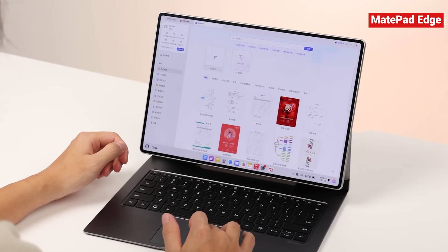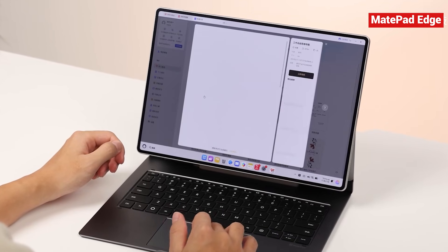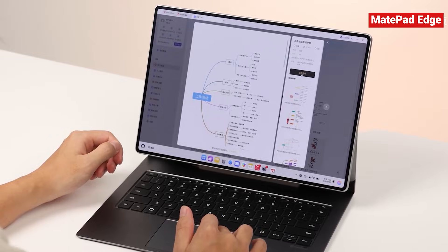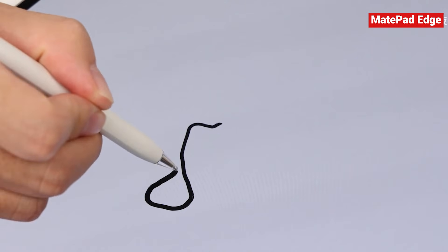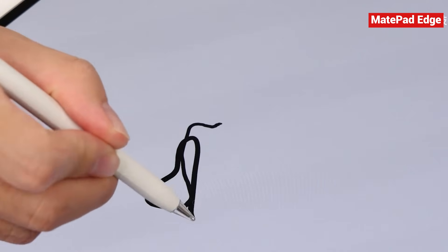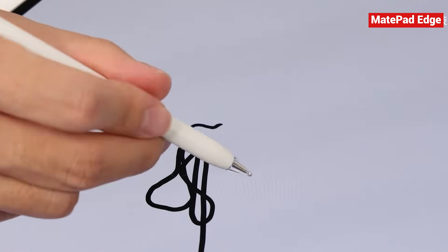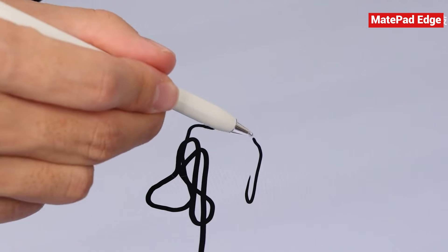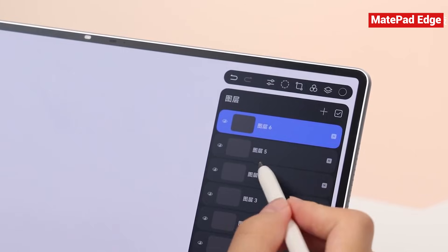You can open huge PowerPoint decks with tons of images and text, work through heavy spreadsheets, and everything stays silky smooth, exactly the way it should on a real computer. Then detach the keyboard and grab the M-Pencil Pro. Use it in the Born to Draw app, and the responsiveness is almost paper-like. The latency is so low that sketching and writing feel incredibly natural. The app itself is packed with brushes, textures, and tools, giving you a full, satisfying drawing experience.